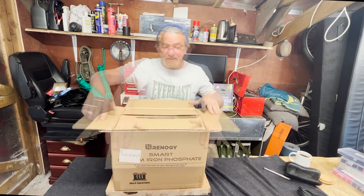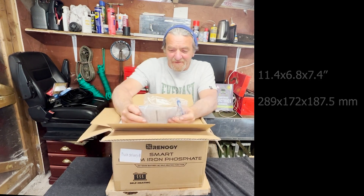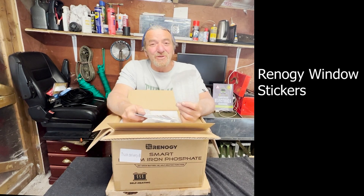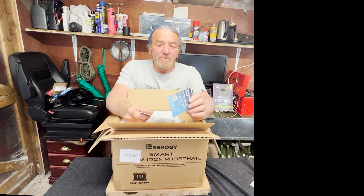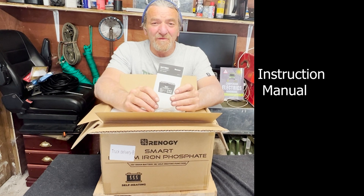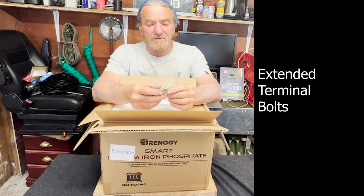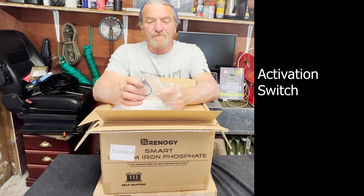It came from a courier, double cardboard boxed. It is 11.9 kilograms — 26 pounds — and not that big; I'll put the sizes underneath. On the top we have a packet containing Renogy stickers for your van windows, a warranty card where you scan the QR code to register for your five-year warranty, a support contact card for various global groups, and a miniature manual for the battery.